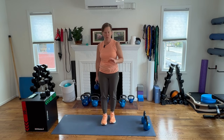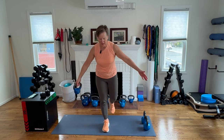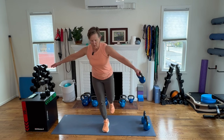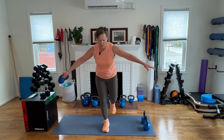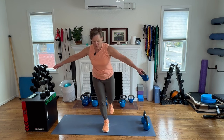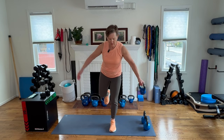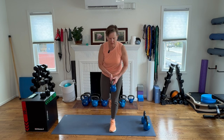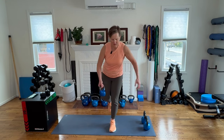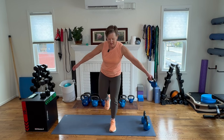Next up is single-leg balance with a 10-pound kettlebell, passing it from hand to hand. So first I'm going to balance on one foot, and then reach across and pass it. Going for eight each side, then switch your feet.